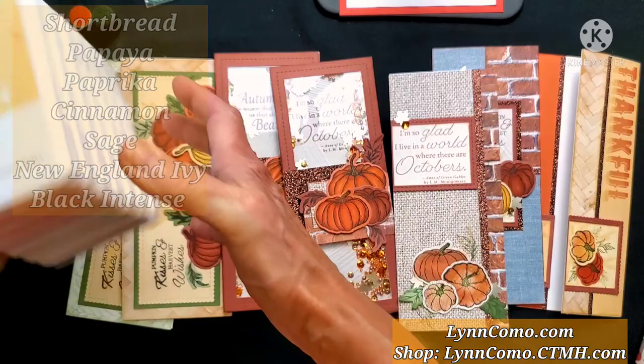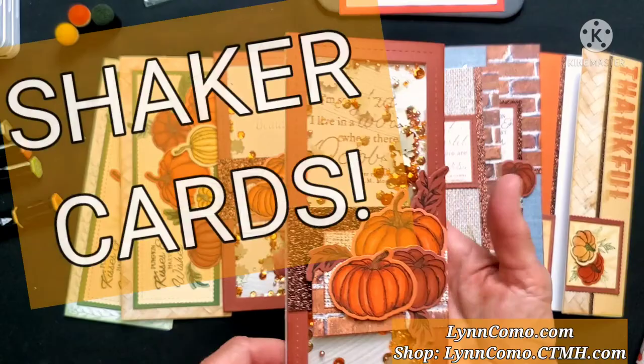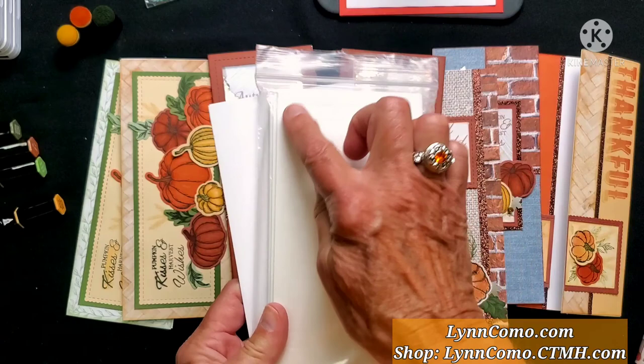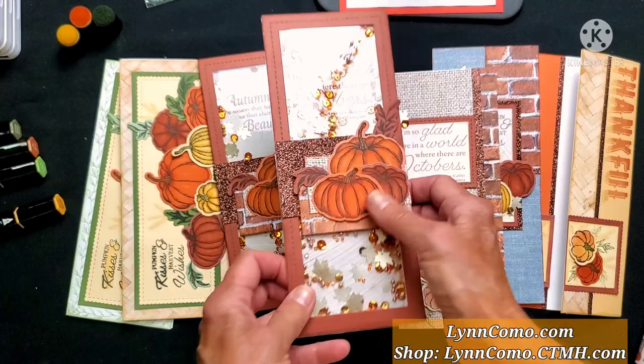Now I'm also going to show you our shaker cards — aren't they beautiful! You can add on this foam shaker window and acetate for the slimline collection. We're using the frames, and you can also use these pop-ups on your scrapbook pages. I'll show you how this all comes together, and you can see those beautiful sequins.